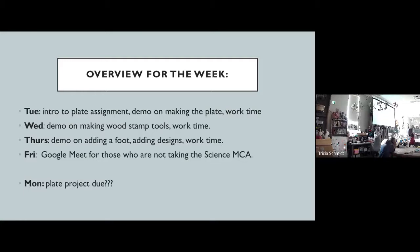Tomorrow, you will be hand-making some tools to be able to add a design to this plate, and I'm going to show you how to make those tools, and then you'll have work time. Thursday, you're going to have to add a foot to this plate, and I'll show you different ways to do that, and then work time.